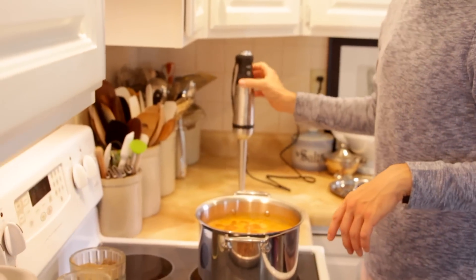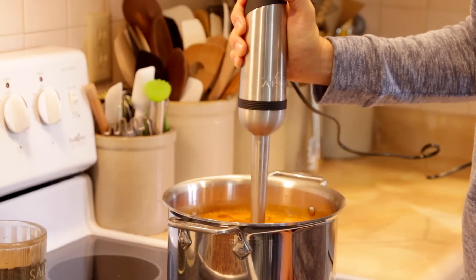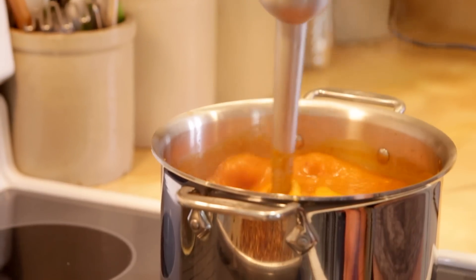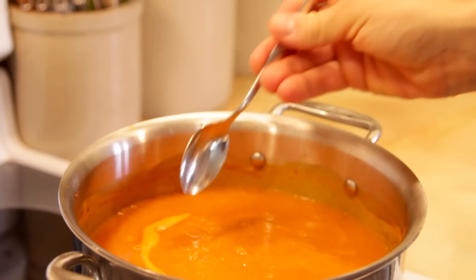The soup's been simmering for 20 minutes, so I'm just gonna use my immersion blender and blend it all together. If you don't have an immersion blender, you can do this with a food processor or a blender. Just blend it until it's completely smooth. This soup is ready to go. The seeds are ready. This is the perfect meal on a fall day. And of course, you have to taste it to know if it's good. Mmm — slightly spicy, that smokiness from the adobo. This is soon gonna be my absolute favorite soup for fall, and I think yours too.